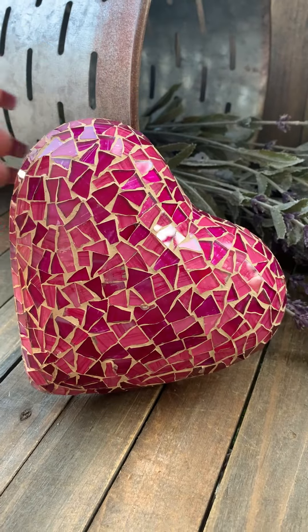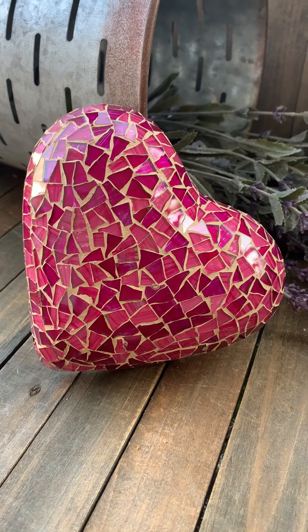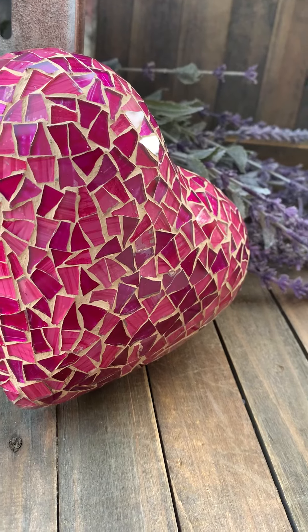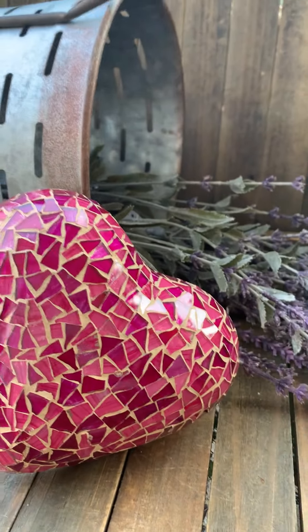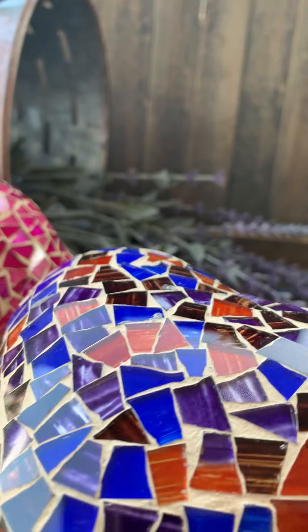Shiny heart! In pinks — these are different kinds of pinks, fuchsia and light pink. I want to show you another kind: this one is orange, brown, and blue.